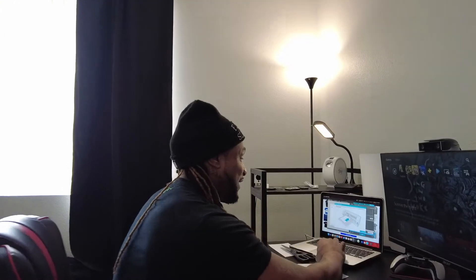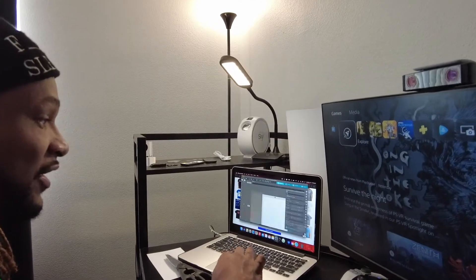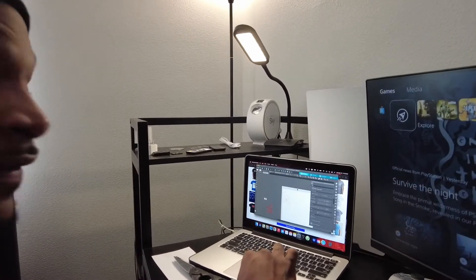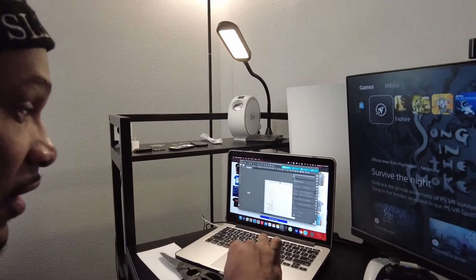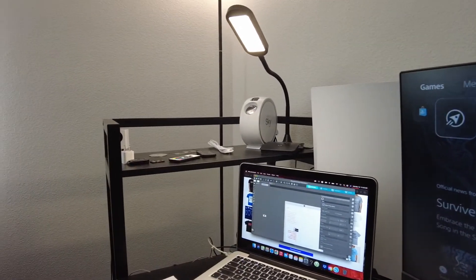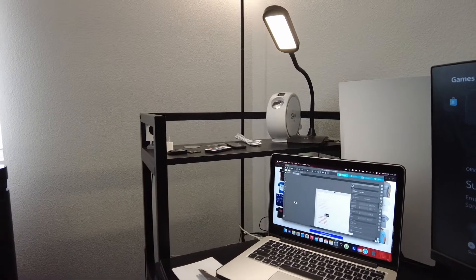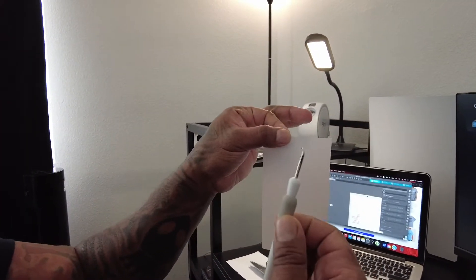Over here is where I got my design. I had to take off the hood and the description — printed it all out separately. You can't see it that good but it's on this paper right here, which I have to weed.